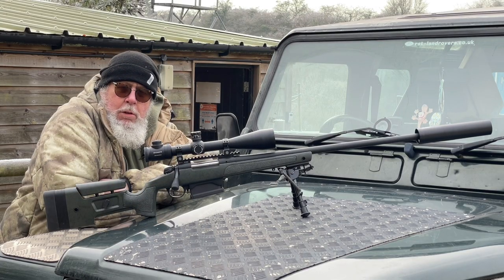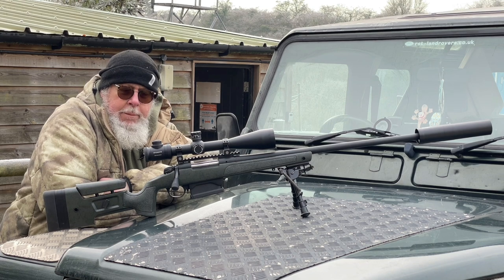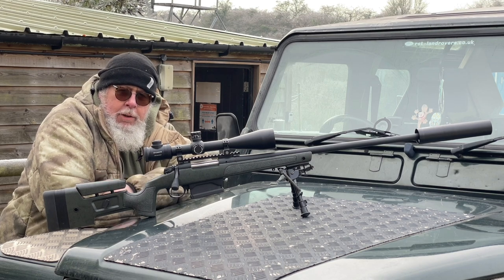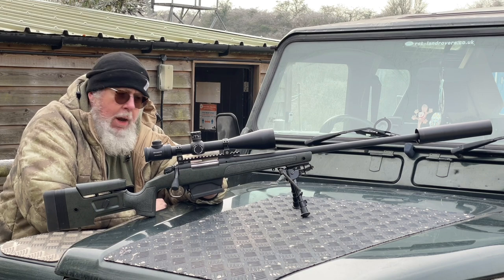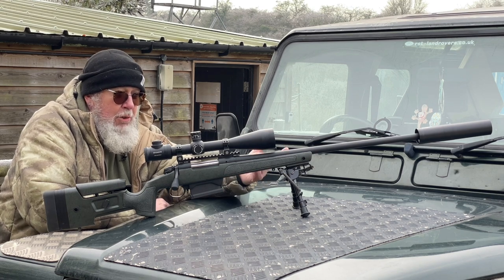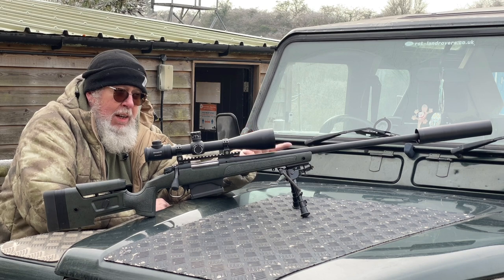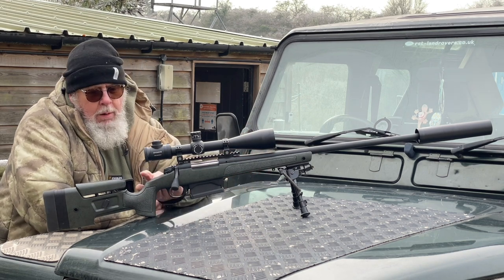Hi, Pete Moore, Gunmark TV, and welcome to this very cold day on the range — fortunately it's not raining or snowing. This is a Bergara B14 HMR. The Hunter Marks and Rifles has been with us for a few years, and this one is chambered in 300 Win Mag, which is a great old-school cartridge. When you think of calibers in the UK, the average guy will go 223, 243, 308, 270, 30-06, and if you're thinking Magnum, it's 300 Win Mag. It's a green stock.